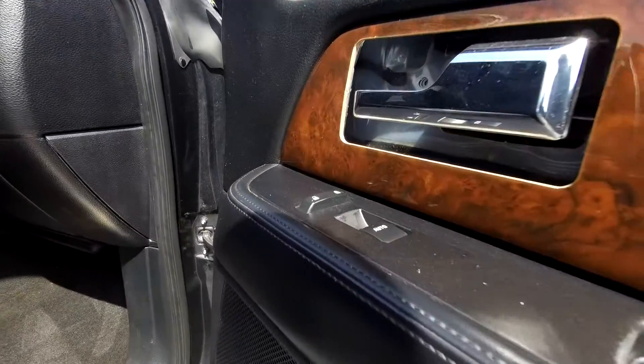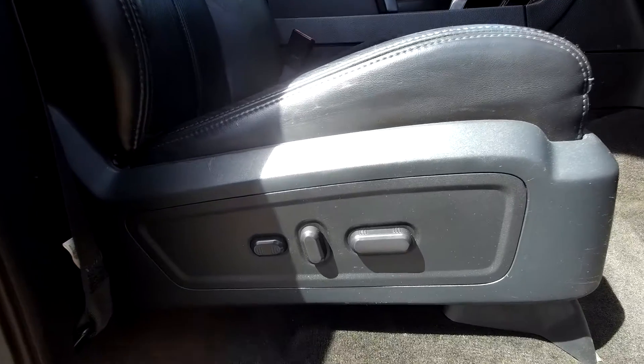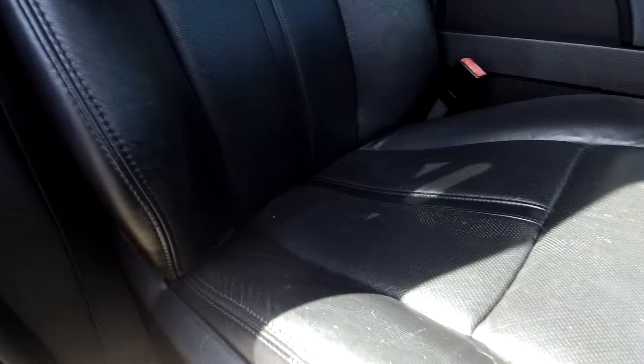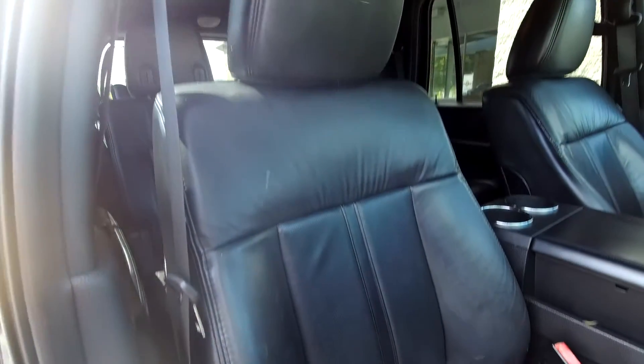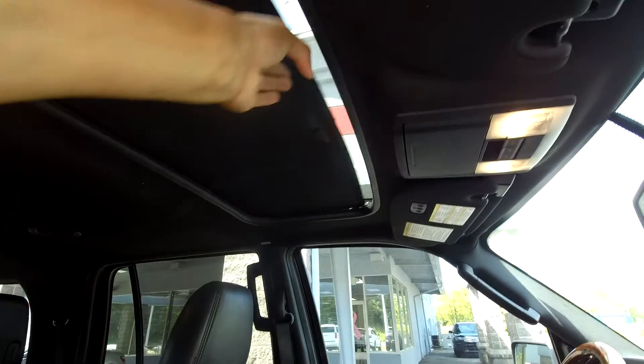Coming into the passenger side — fully powered locks and windows over here also. The seats are also going to be fully powered for the passenger seat. Nice clean passenger seat, not really going to see many damages there. You will also be able to look up and see that you're going to have a nice sunroof in here.